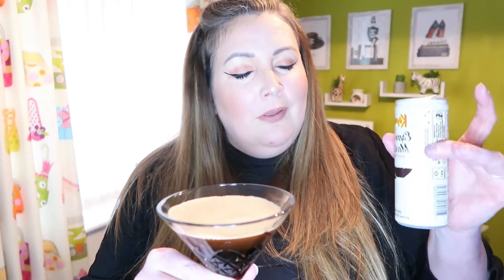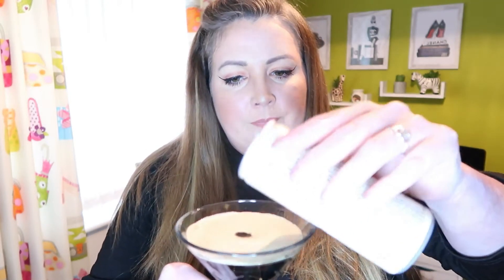I don't know where they're getting two servings from though — the can is nearly empty and I wouldn't say I have a big glass. That's the whole can, so unless I have a very big martini glass, which I don't think I do really, two servings is one serving.